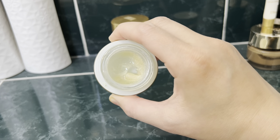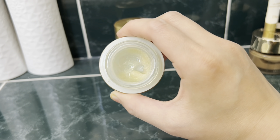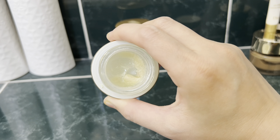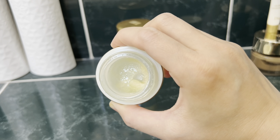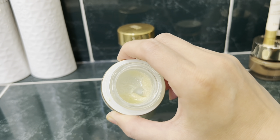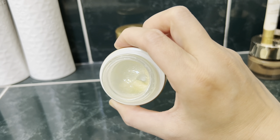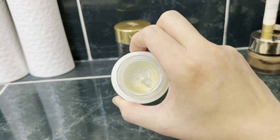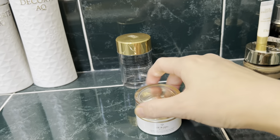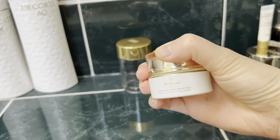The Clayge facial cream texture changed completely from its original color and consistency, even though I stored it at room temperature. It shouldn't have expired or degenerated under those conditions, but something seems off with the formula itself. This is a daytime cream with SPF 20. I find it very strange and would not recommend it.